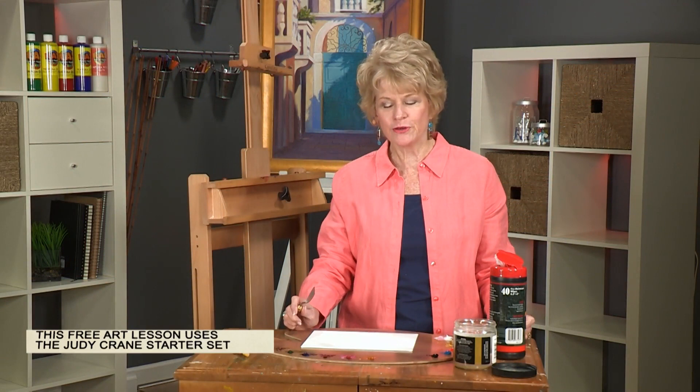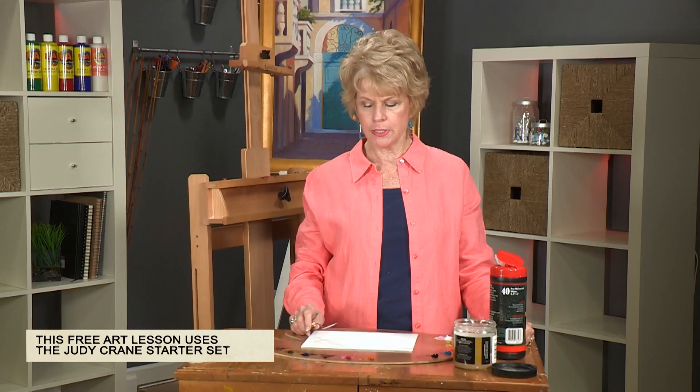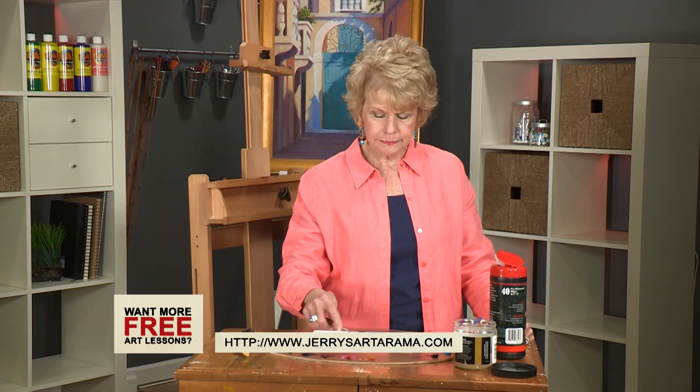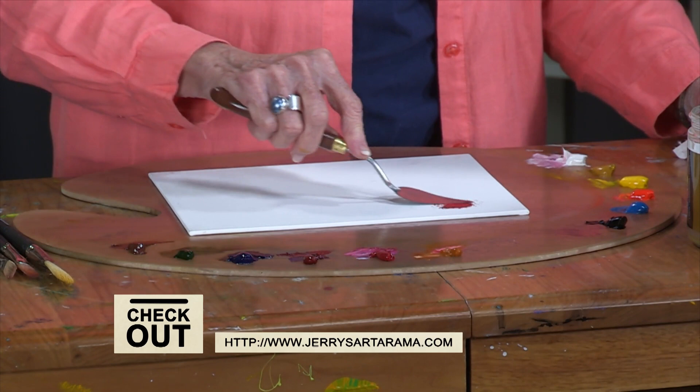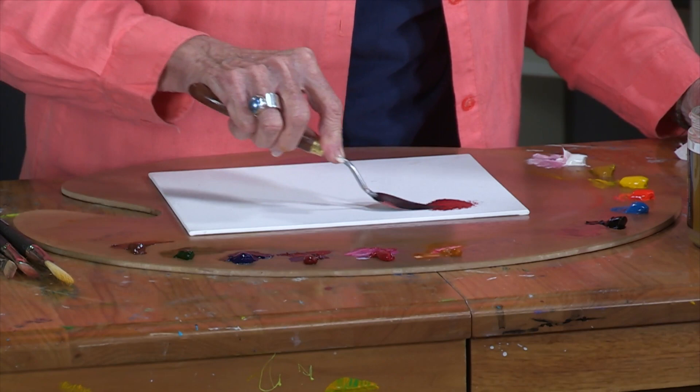Hi, I'm Judy Crane and in this free art lesson I want to show you how to mix some bright luminous colors using a fairly limited palette. I'm going to start with colors — these are primarily colors that you might want to use in painting a flower, or it relates to almost anything.